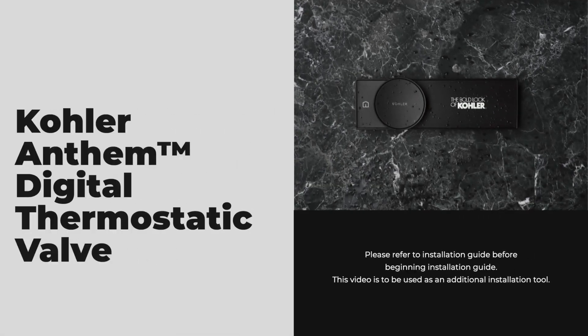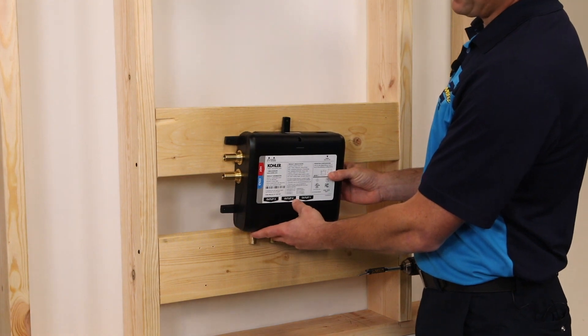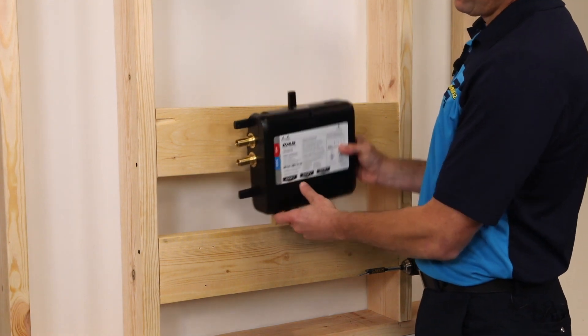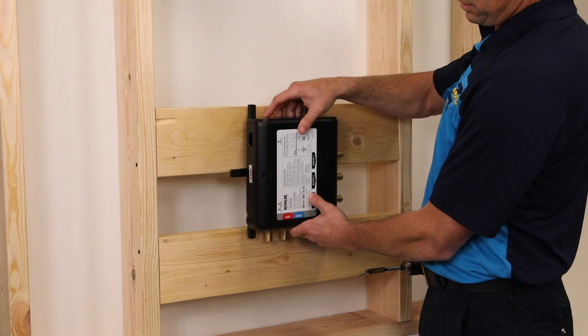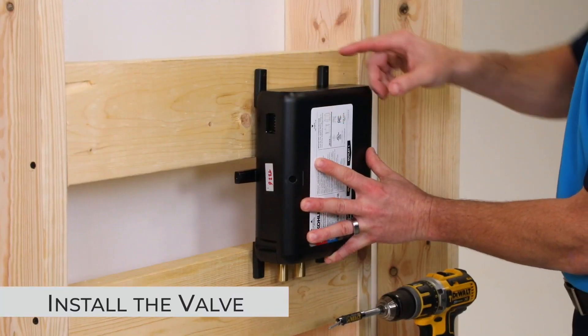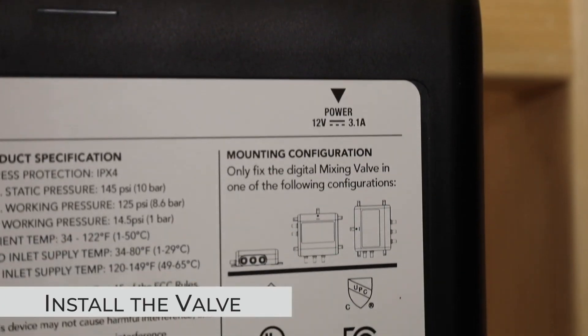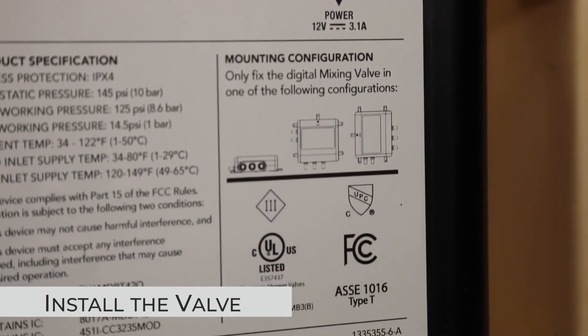I'm going to walk you through how to install the Kohler Anthem Digital 3-port thermostatic valve. The valve can be installed in the manner where the inlets are on the side or coming from the bottom. There are multiple points in which you can screw through and mount the unit. Here is a diagram of the two acceptable mounting configurations.